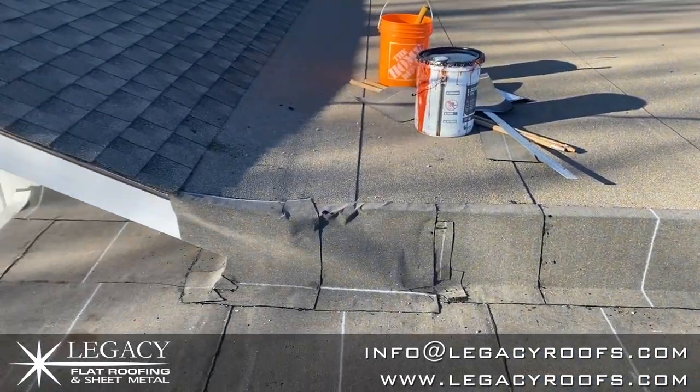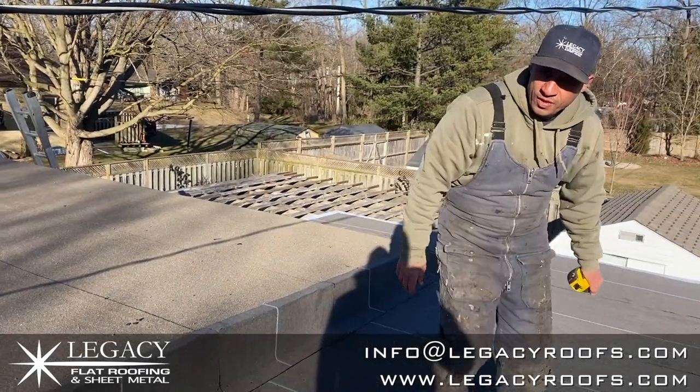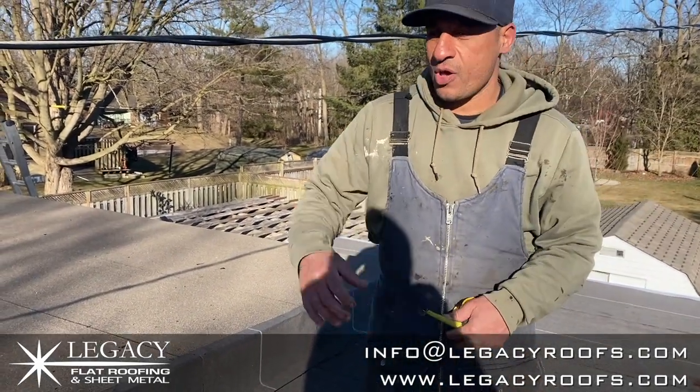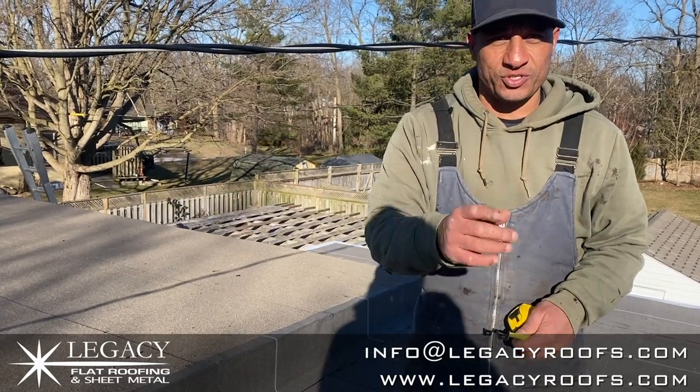That was an issue in the past. Now water is going to stop — this is the base sheet, we still have the cap sheet to go. Water will stop and drain out where it's supposed to drain. Great job going so far in Strathroy, Ontario. Tomorrow, day three, we start putting the cap sheet, welding it, and doing some details.